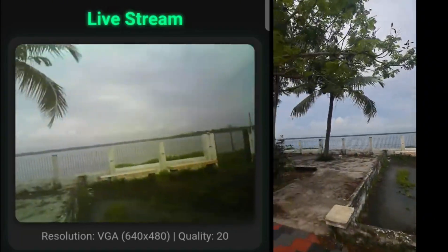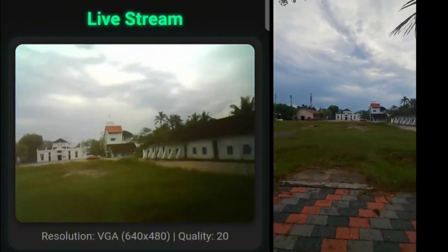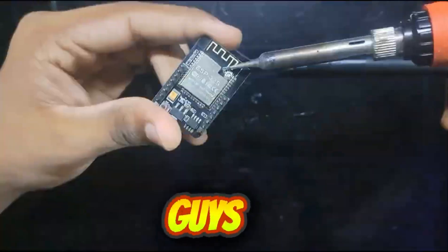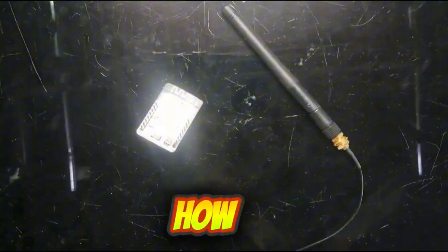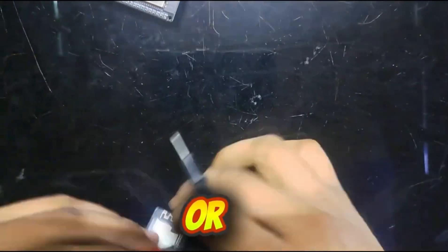The video transmission is going pretty well. Hello guys, today I will show you how to make a video transmission system and receiver for your drone or RC.